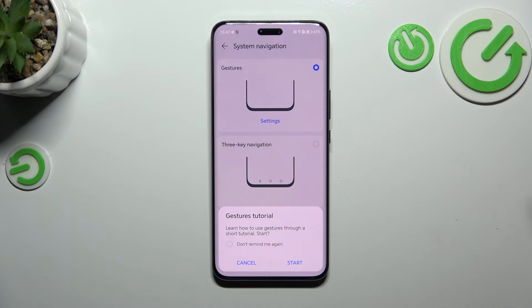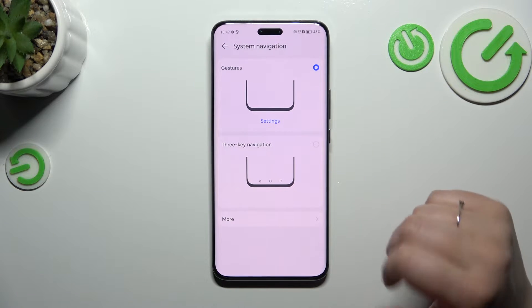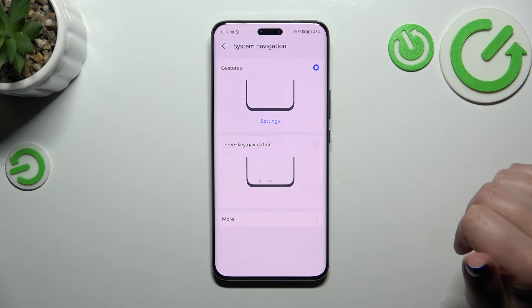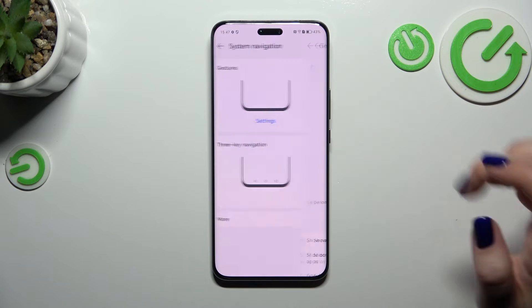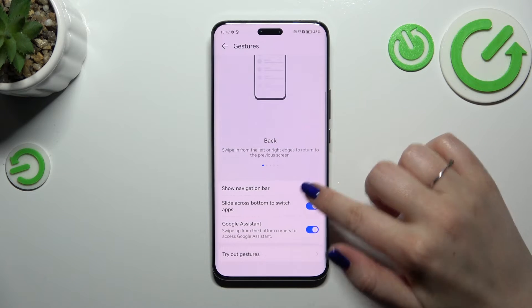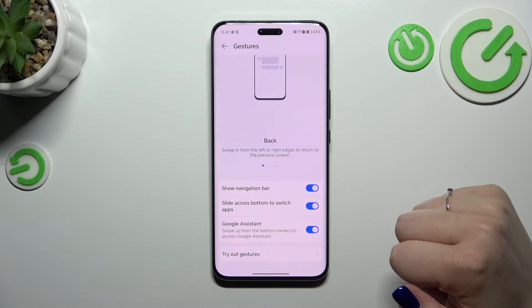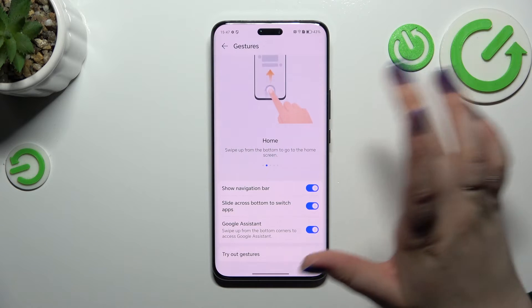If you want, you can go through the tutorial. As you can see, instead of the three buttons we won't have anything. You can also enter the settings to show the navigation bar if that's better for you, show this line, or slide across the bottom to switch to Google Assistant — it's all up to you.